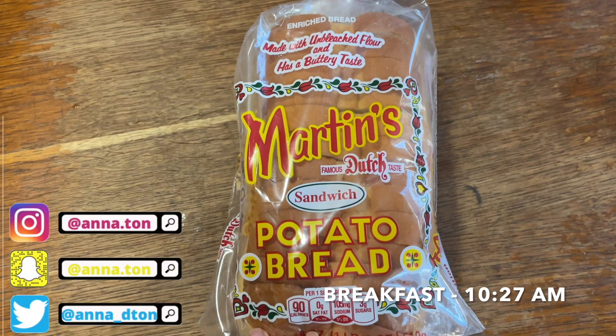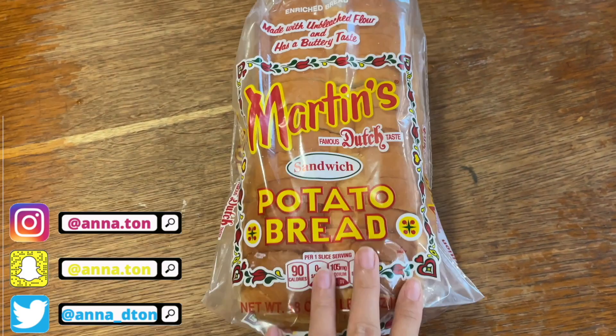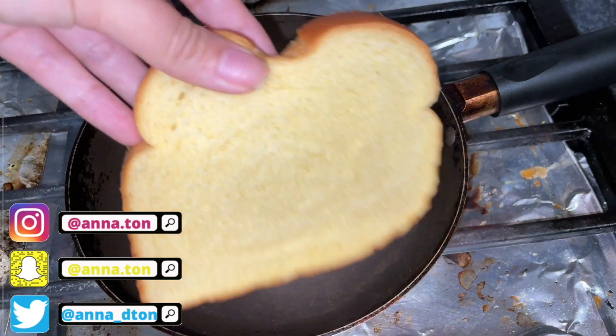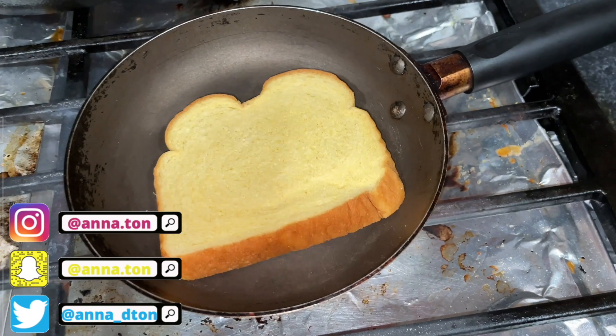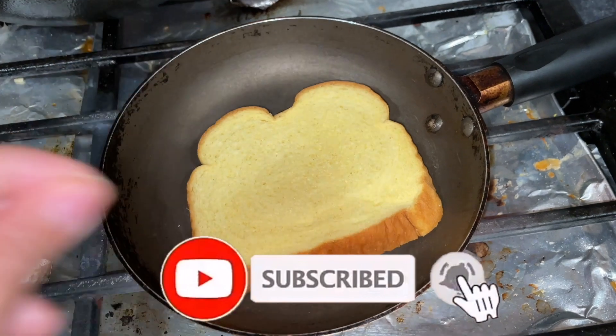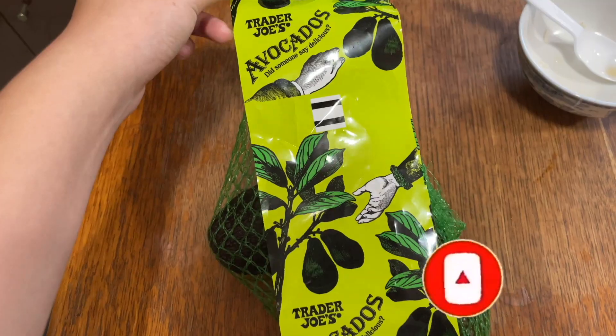The bread I'm using is Martin's potato bread, just one slice — it is so freaking good. I took a pan out and I'm toasting the bread like this. I have a toaster but I'm too lazy to take it out right now. Usually each side is like four or five minutes.